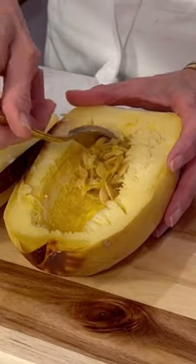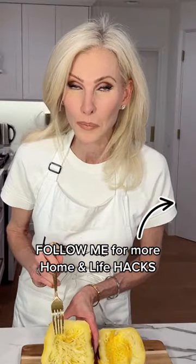Wow. Easily remove the seeds and fluff with a fork. Isn't this crazy? Ta-da! Take it back. And that's why it's called spaghetti squash.